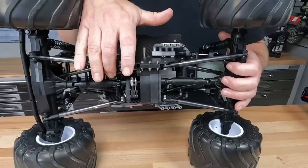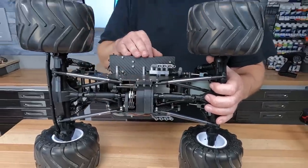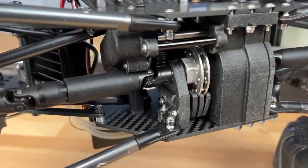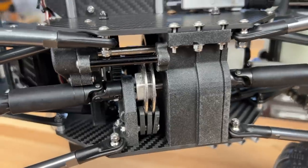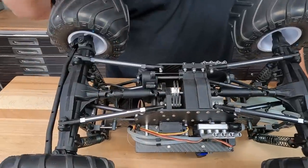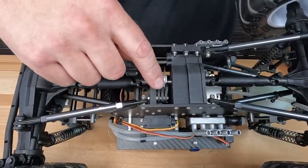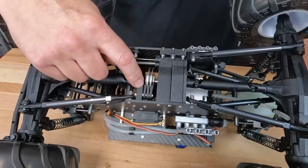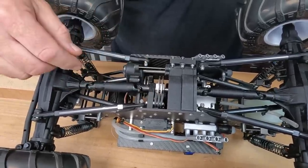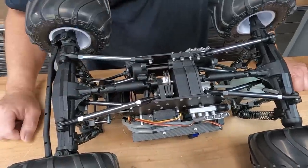The transfer case feeds the transmission housing with the two-speed, and that feeds the front and rear axle. I made an adapter out of aluminum to fit Traxxas brakes to the custom-made driveshaft. For brake pads, I wanted good stopping power, and I've had these in the past and really liked them — I made carbon fiber brake pads that were cut on my CNC router and designed specifically for this truck and application.